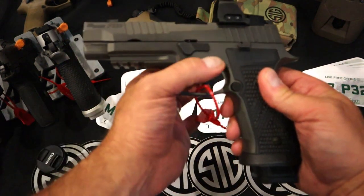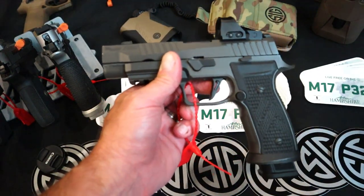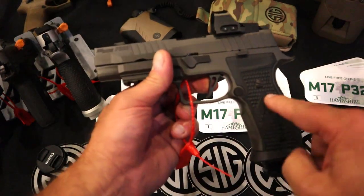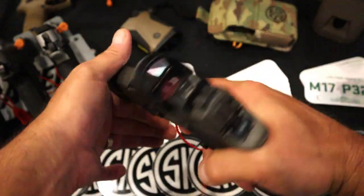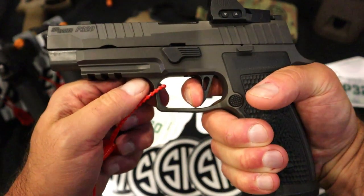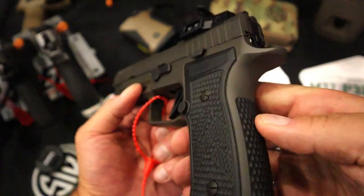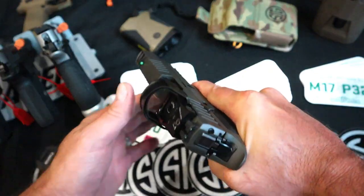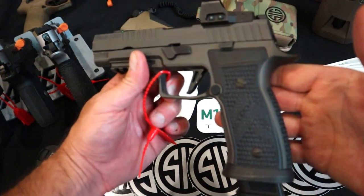Another thing is that this is an aluminum frame. So basically what we have here, just by looking at it, may be a P226 in the 320 platform. It is a striker fire handgun. You're looking at a four and a half to five and a half pound trigger that we know with the P320 models, and it is a flat trigger. Full-size grip here. So you've got the benefits of the Legion, the P226, all wrapped up into one. And it's a nice looking pistol.